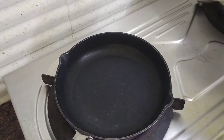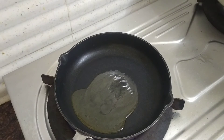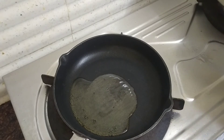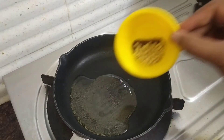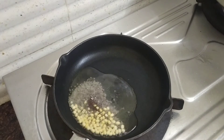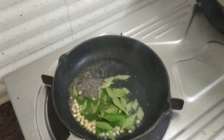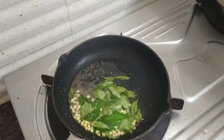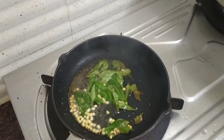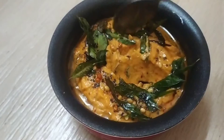Now let's heat a pan with a little bit of oil. Let's get the oil plate. Then we put it in a bag with the fish. Put it in the bag.